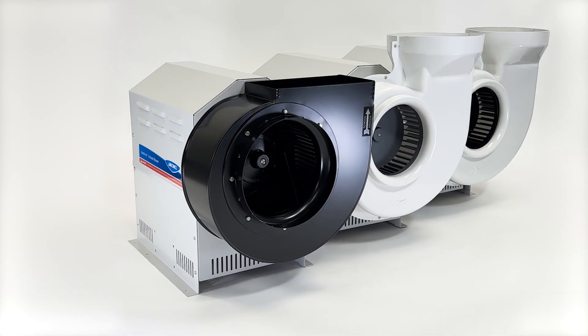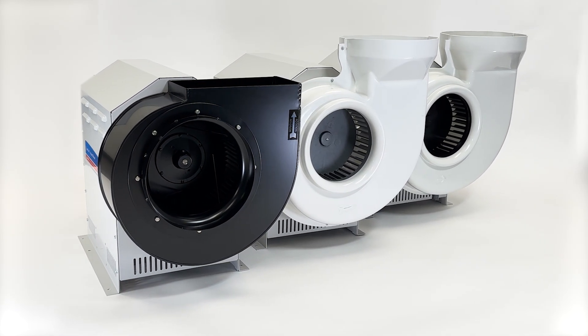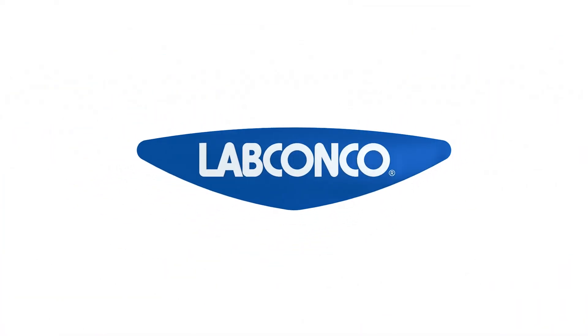Contact LabConco today to help size your next Spectrum blower. Exhaust simplified.